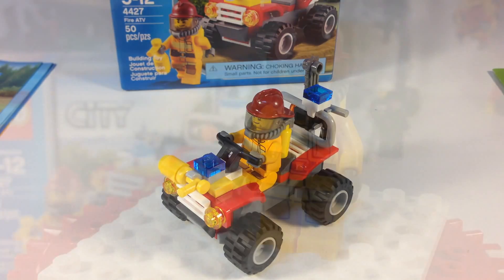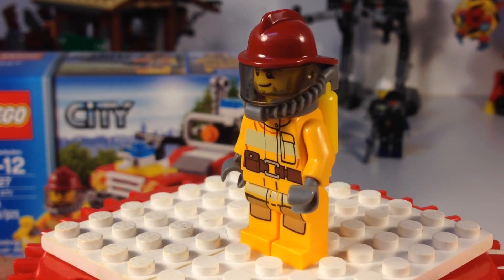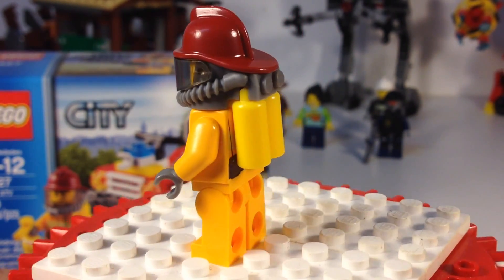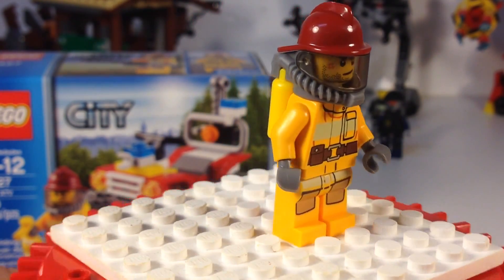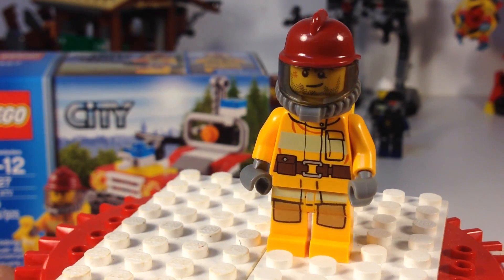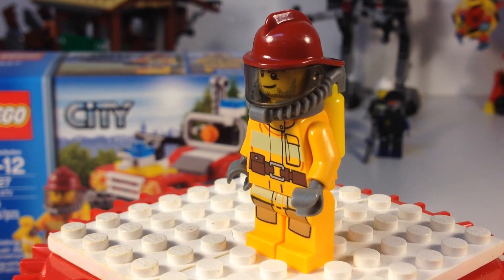Let's start by looking at the minifigure. Here's our minifigure — he's pretty cool. He's got this bright light yellow uniform, but his uniform does not match his air tanks. I think the air tank should have been the same color as his uniform. They're more of a yellow. Cool headgear and helmet — I like the dark red helmet on the fireman better than even the white helmet, which was very common for years and years.